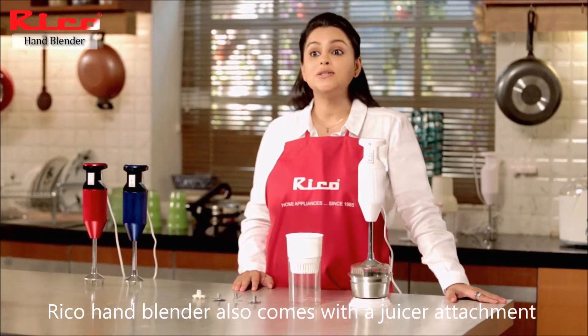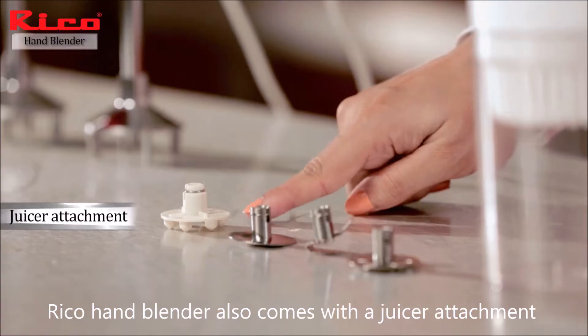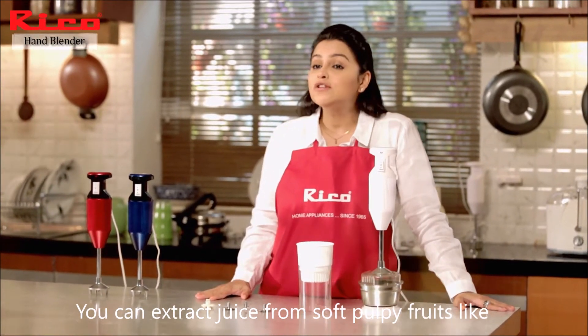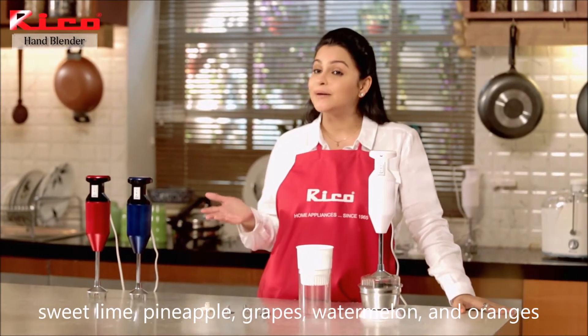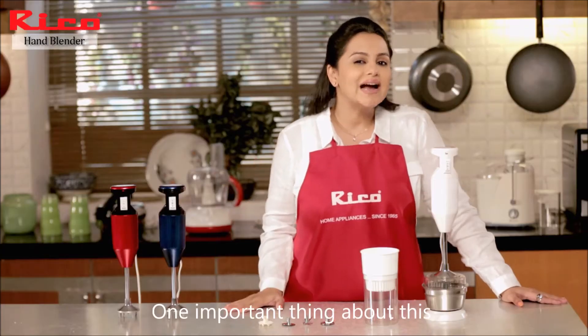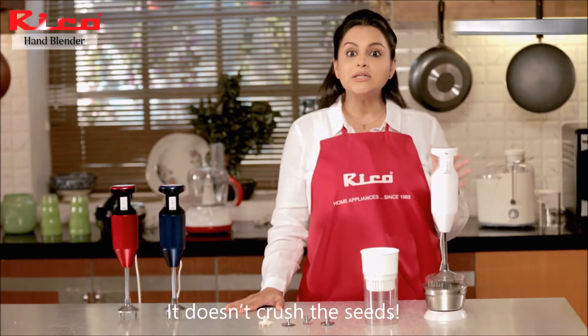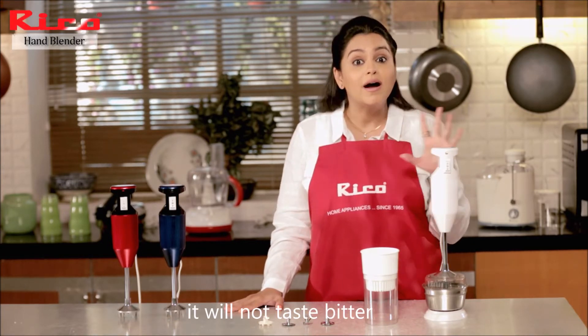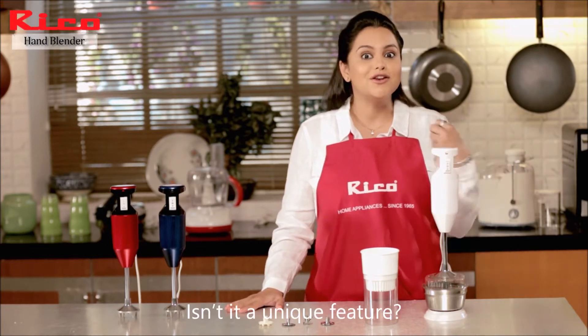The Rico hand blender also comes with a juicer attachment, which can be used to extract juice from soft, pulpy fruits like sweet lime, pineapple, grapes, watermelon, and oranges. The main feature is that it doesn't crush the seeds, so when you drink the juice it will not be bitter. Isn't it a unique feature?